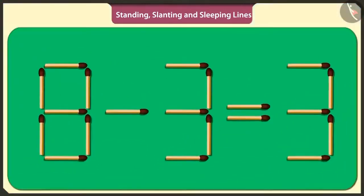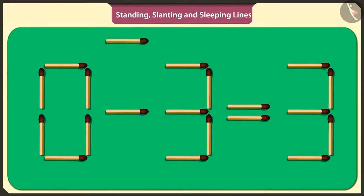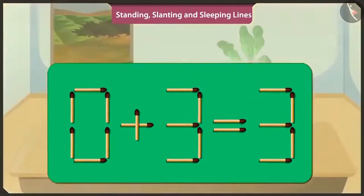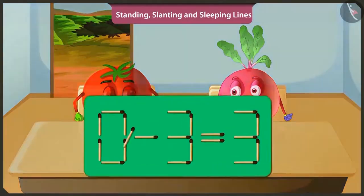Okay. If I lift this sleeping stick in the middle of number eight and place it above the symbol of subtraction like this, then the puzzle will be solved. Adding three to zero will make three only. Well done. Now I will solve the same puzzle in a different way.